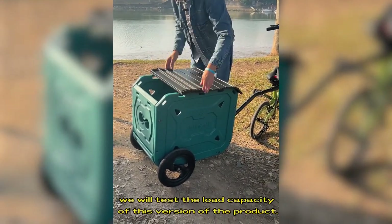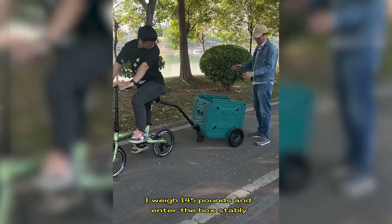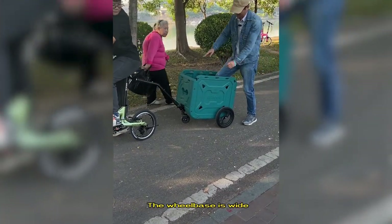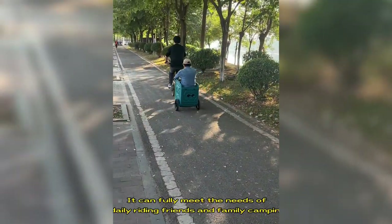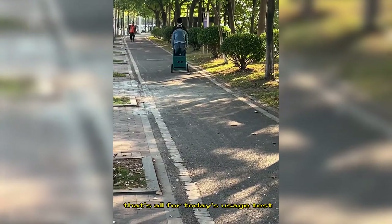Finally, we will test the load capacity of this variant of the product. I will pass and enter the box steadily. The wheelbase is wide, so it won't roll over and the ride is smooth. It can fully meet the needs of daily riding friends and family camping. That's all for today's usage test.